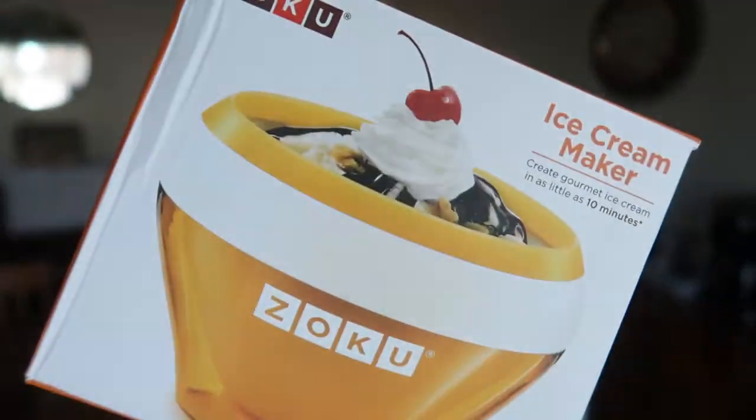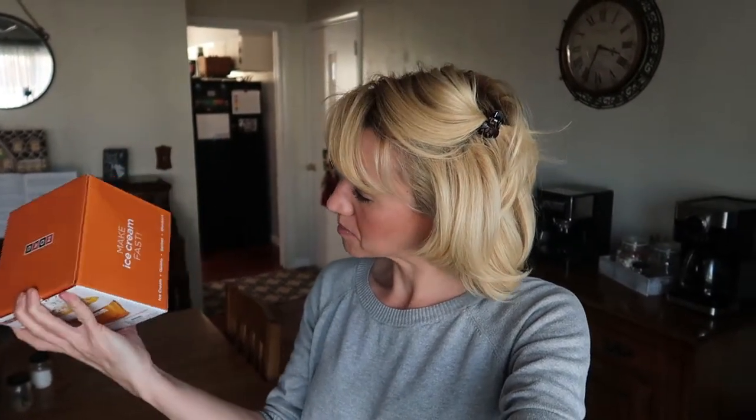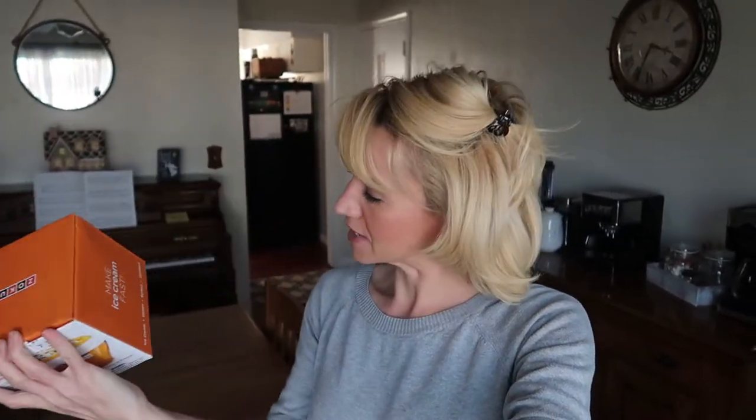So I could really make everybody their own, but we're going to start with peppermint ice cream. Look how tiny and cute that is! I'm assuming I just mix everything up and pop it into the freezer, but we'll read the directions. It actually says it can make ice cream, gelato, sorbet, and sherbet.